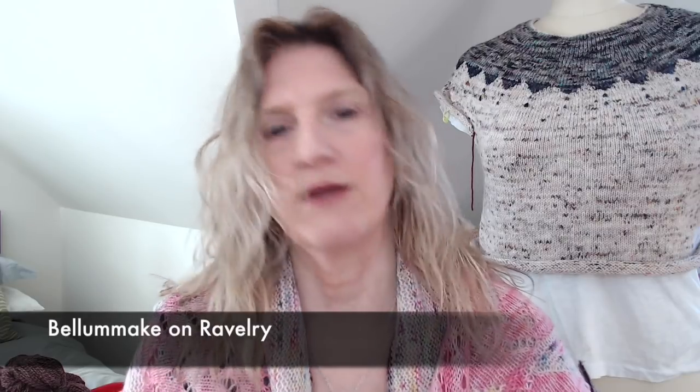Hi everyone, welcome back to my channel. If you're new, welcome. For returning viewers, my name is Shannon Bellum. You can find me as Bellum Make on the interwebs, especially on Instagram and on Ravelry — I'll pop that information up on screen.